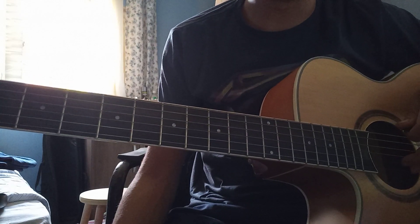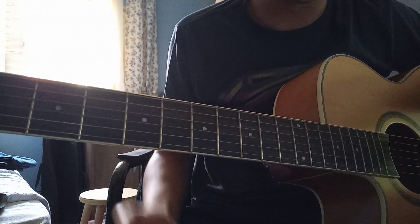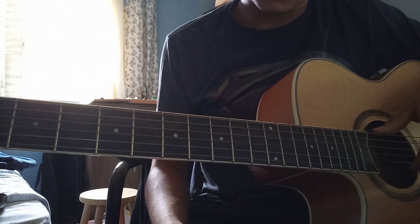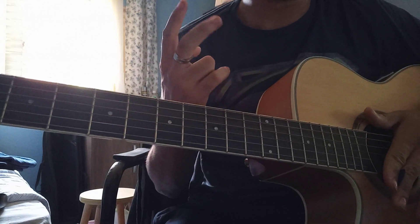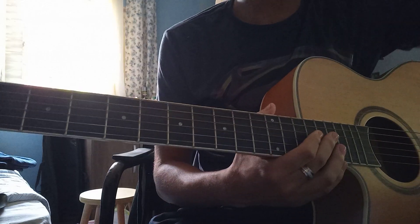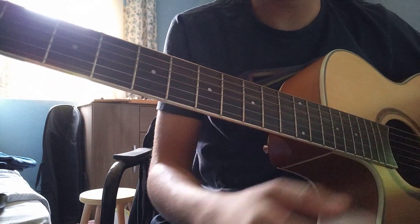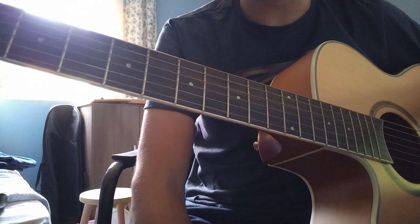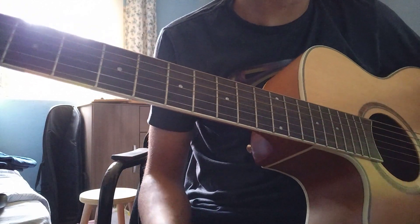What's up guys, today I will be teaching you how to play Starfire Solo, a song by Dragonforce. Straight to the point, we got two solos in this song. The first one is an acoustic solo and a shorter solo. So I'm gonna start with that one, the acoustic solo, and then I'll play the solo with the guitar.